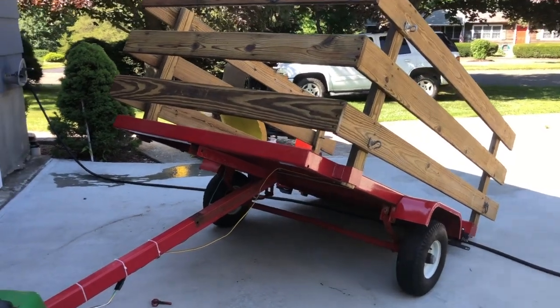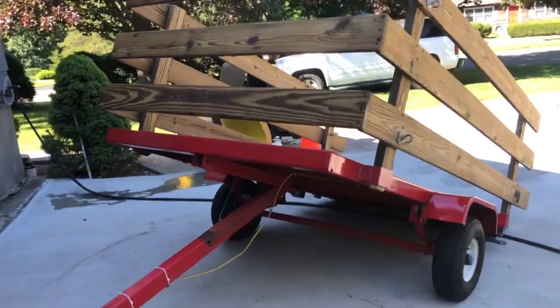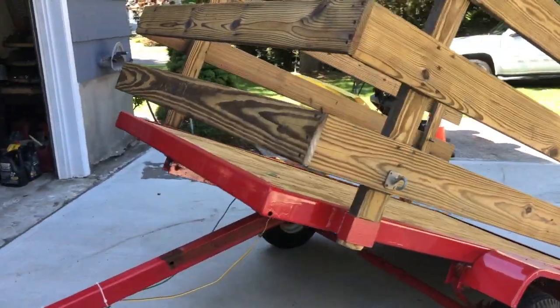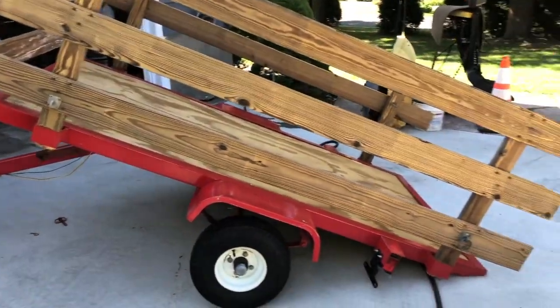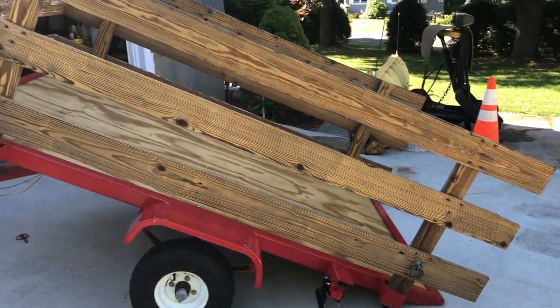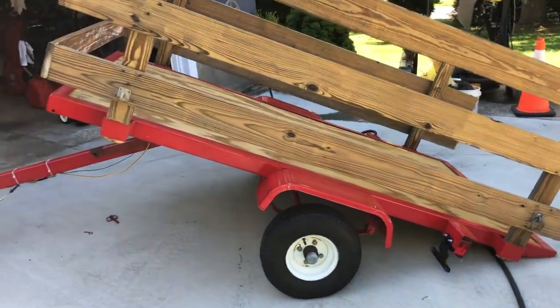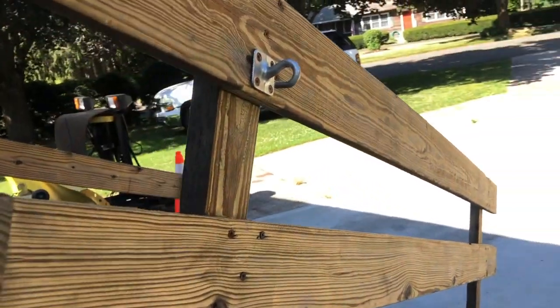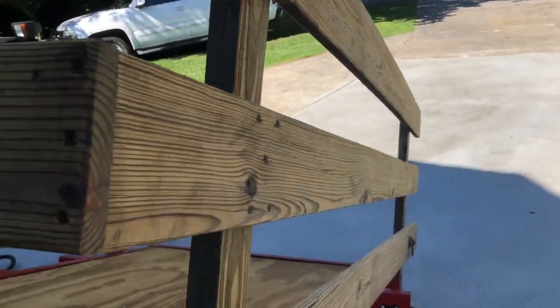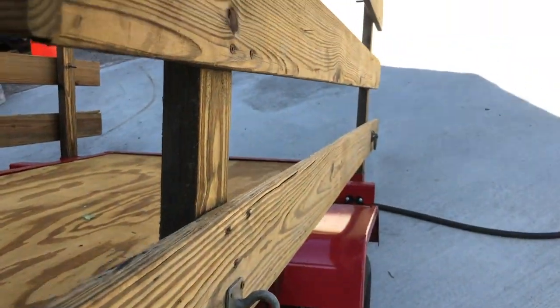Hey guys, does anybody have a tilt trailer? It's a really neat idea, this tilt trailer thing, because it tilts down and you should be able to drive on it. But anyone who's ever had one of these knows that when you get to a certain point on the trailer, it comes crashing down really hard.